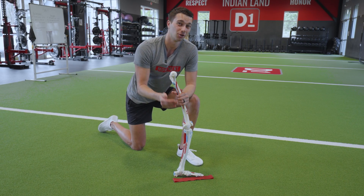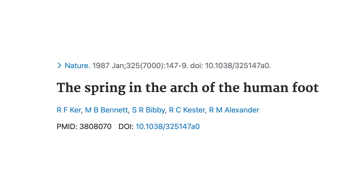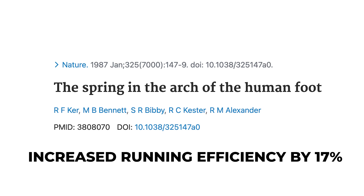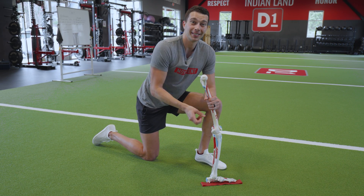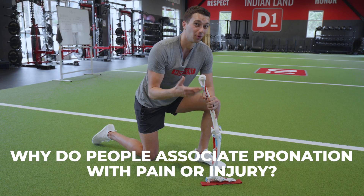But what does the research say about pronation? This study showed that the arch spring mechanism can increase running efficiency by about 17%. So now you might be wondering: if the arch spring mechanism is a natural movement and it can increase the efficiency of running, then why do people often associate it with pain or injury?